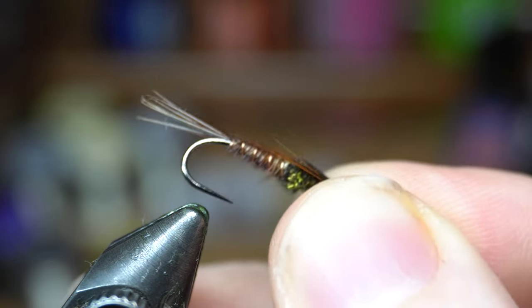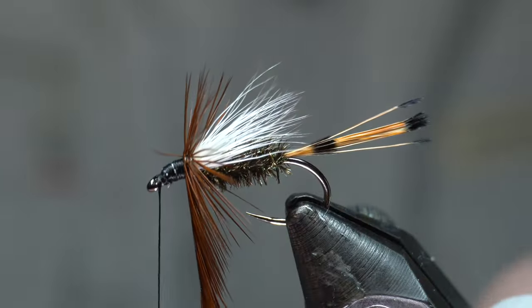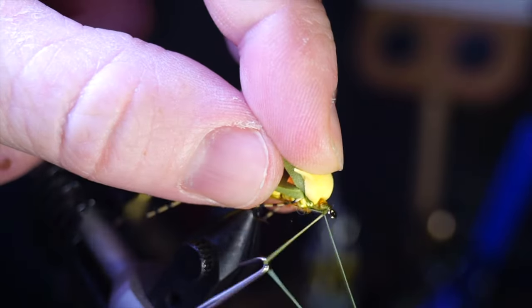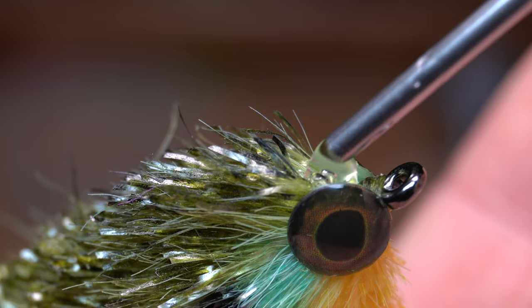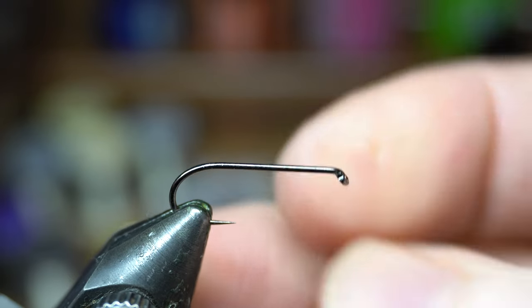Hey, McFly subscribers. So today I'm going to be tying the pheasant tail. This is McFly Angler. They're really good flies for pretty much any nymphing — they're just a really good staple fly.